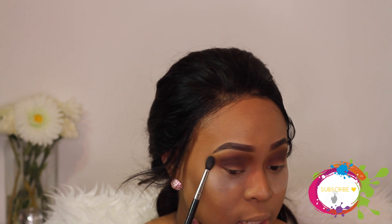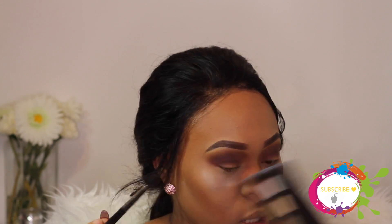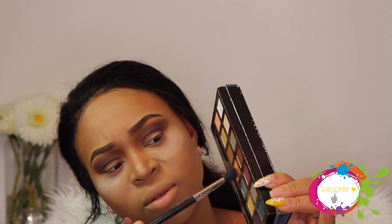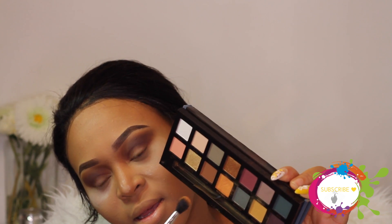From afar it probably looks okay, but look at this - there's a dark line here that isn't going anywhere, just staying there, not blended at all. I'm just going to keep blending and see what I can get out of this look. Going back in again with New Wave - hopefully it's just the top layer that wasn't good. Look at that fallout. $42.